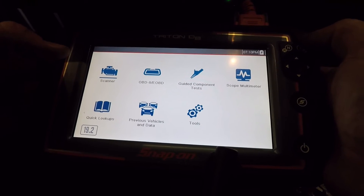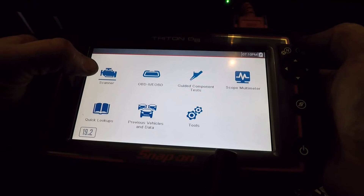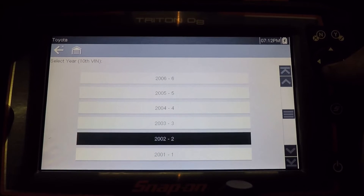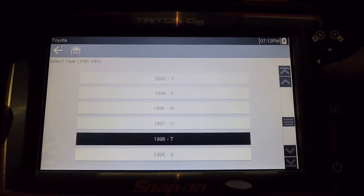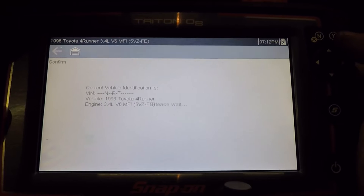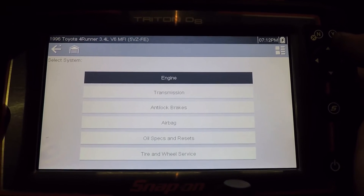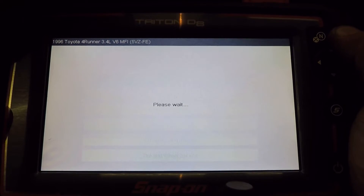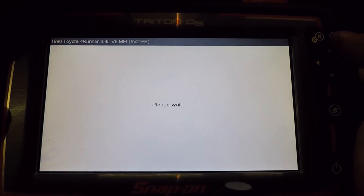I just plugged in the Triton D8 into my Toyota 4Runner. This is probably too old for the automatic ID, so we're just going to manually select it. The check engine light is on. I have scanned it in the past — I have parts sitting in the door that I've had sitting there for two years. So let's go to engine; it's an automatic.